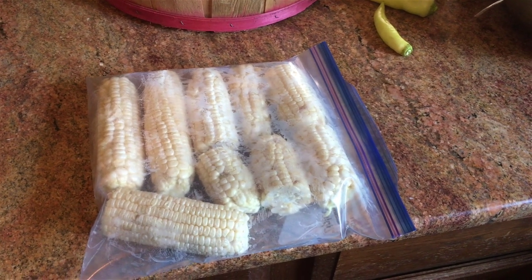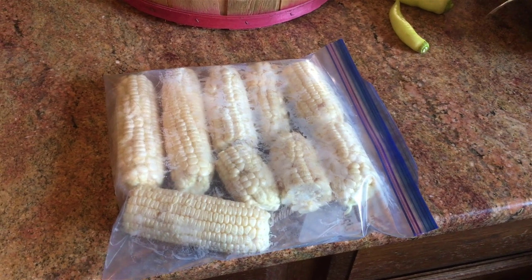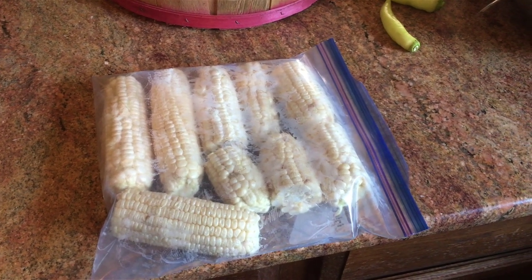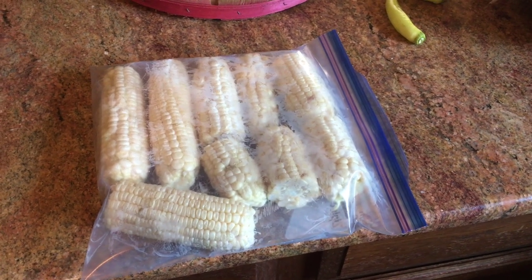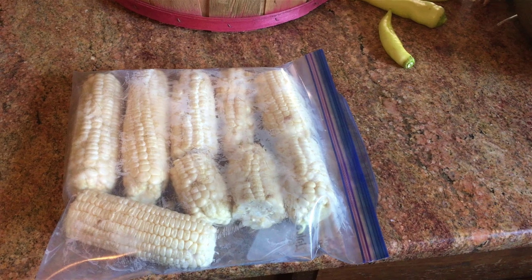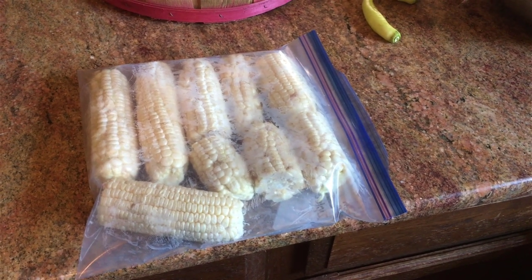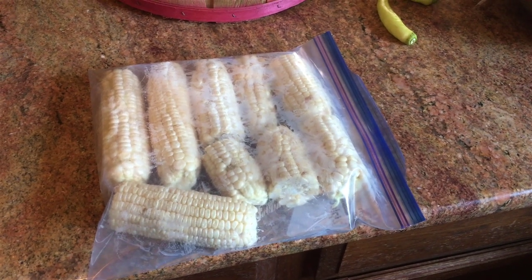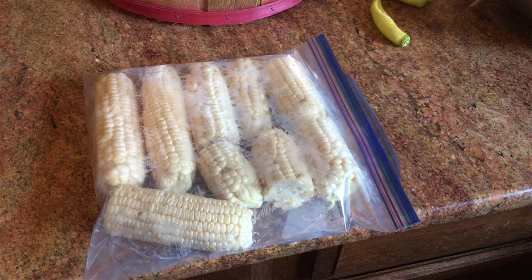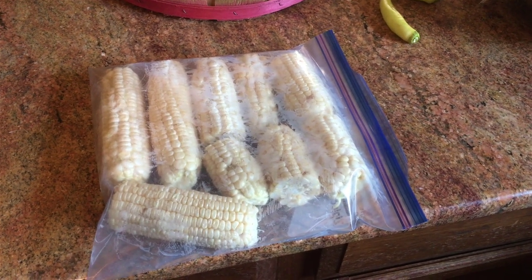Corn is just too dadgum cheap to grow anyway — it's kind of like potatoes. I grew potatoes this year but taters are cheap, folks. If I grow corn again, it won't be with Safer. I'll use Safer for the hornworms on the tomatoes, and that's about it. I'll use Sevin or something like it because it's worked for me in the past, and this did not work for me.